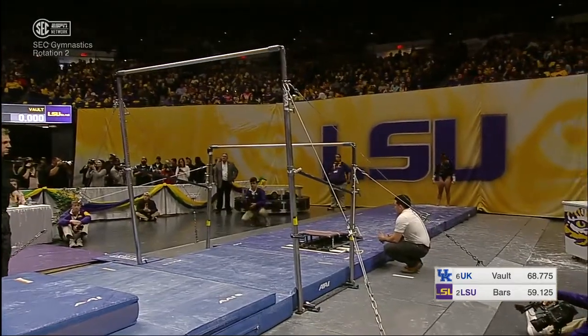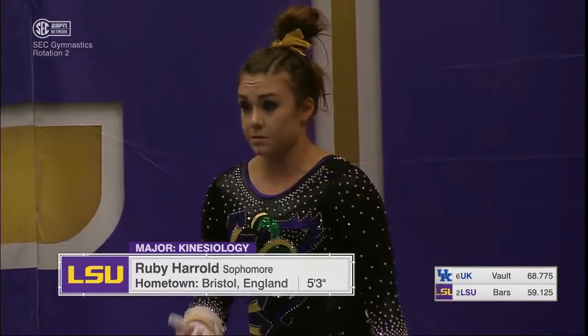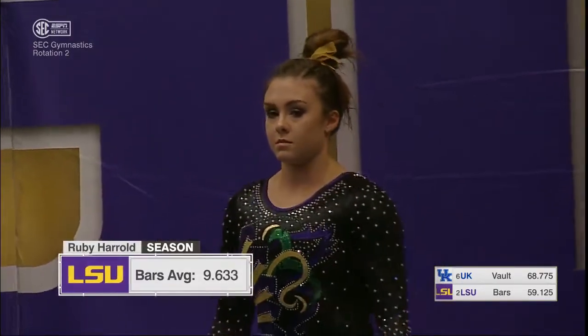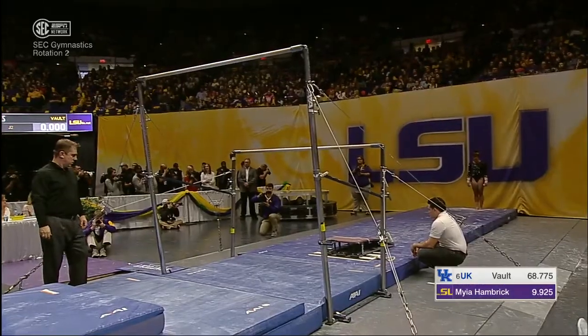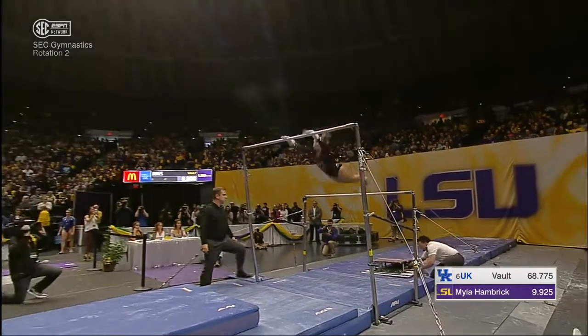Maya Hambrick built on Sammy Durante's 9.9 and 9.925 — that is a career high for Maya Hambrick. And now sophomore Ruby Harrell, British national team member and two-time Olympian for that country. John, you're going to love this bar routine. It's a difficult one, but very unique — it's very different.